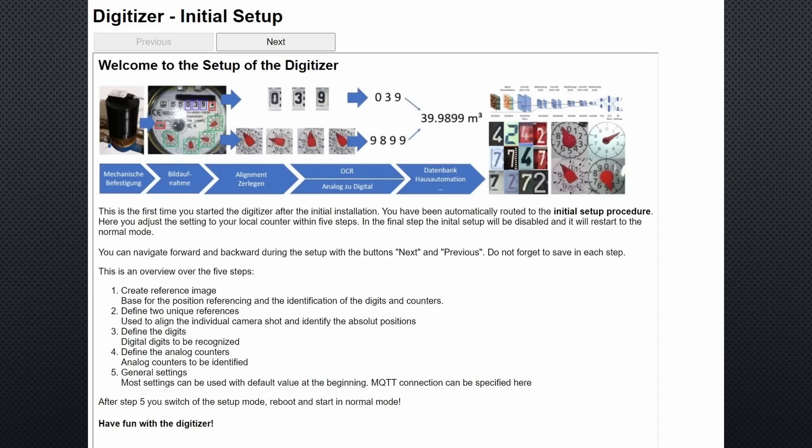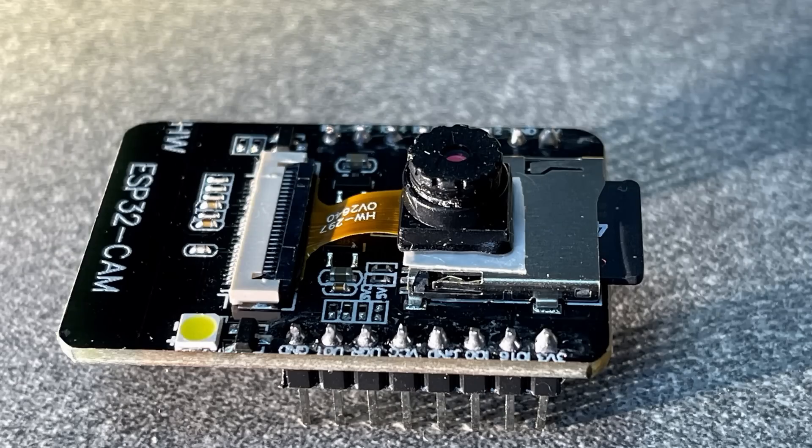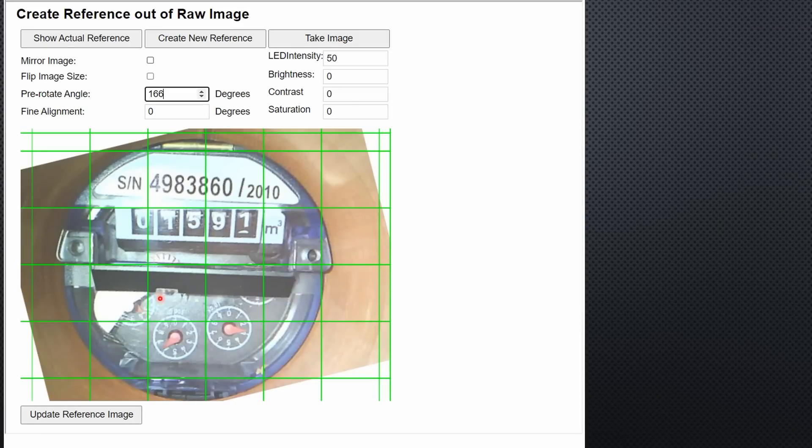The setup is straightforward and well made — it is incredible what we can do with such an ESP32. First, we must create a new reference picture and save it to the SD card. The lens has a variable focus, but you can only adjust it after you remove the glue blob. Take a few pictures till you find the proper focus.